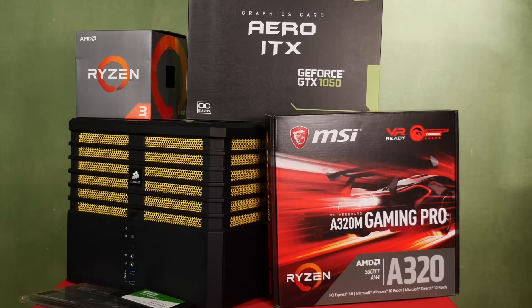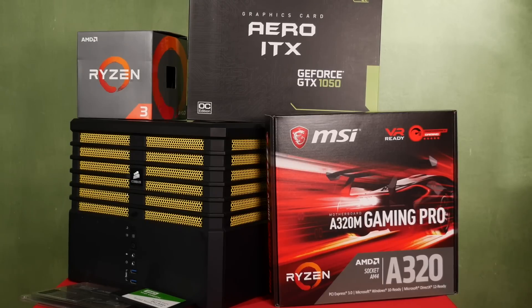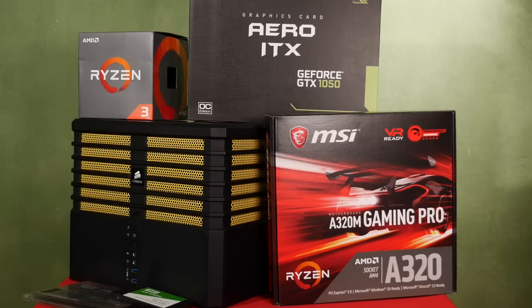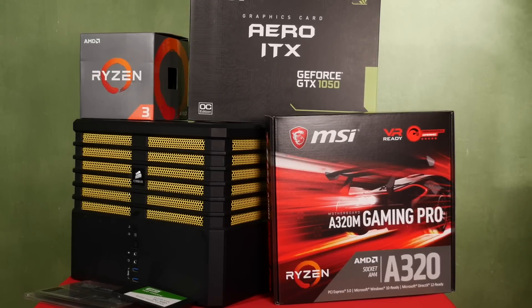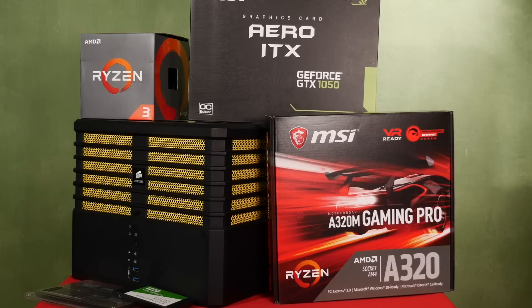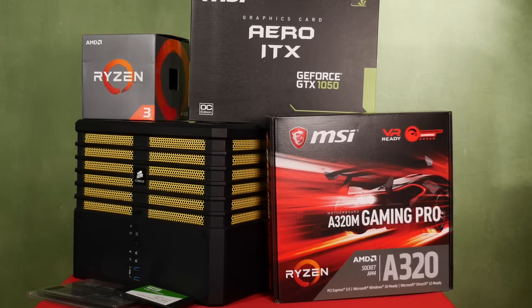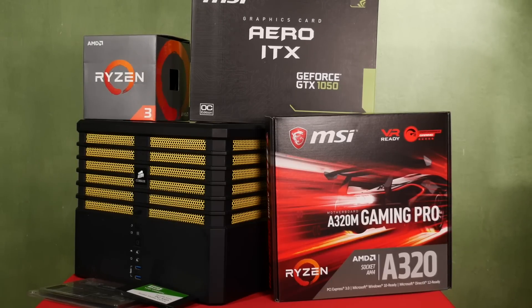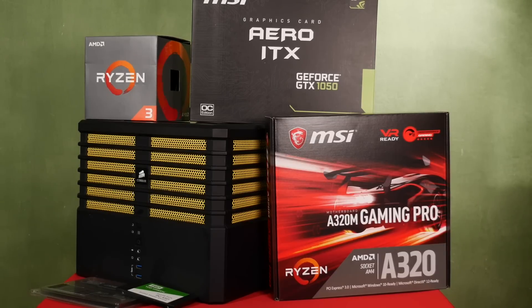In today's video, I wanted to run you through the parts selection and explain why each specific part was chosen for this particular use case. Some specific parts here differ slightly from a few of the suggested items in the shopping list in the video description, because, as I said, I already had some handy parts on hand from previous builds and reviews. But all the performance-critical parts here are the same, so my performance will be your performance if you build to the same specs.